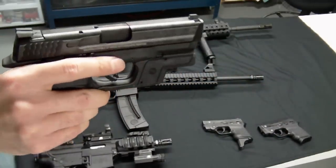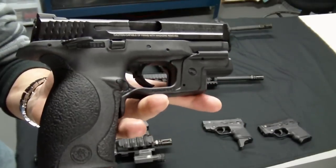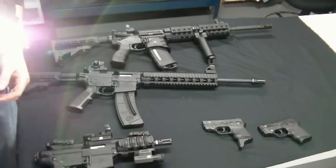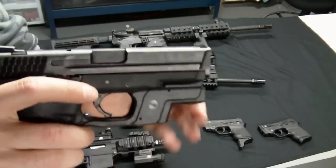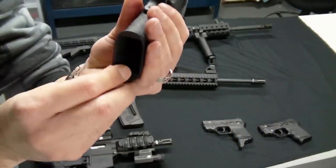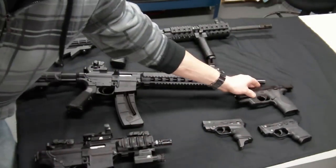Next we've got the Smith and Wesson M&P 9mm. This is our home defense gun — we keep this in the nightstand. It's got 17+1 round capacity in 9mm. It's got interchangeable back straps, which is a real nice feature — you can go with the larger version if you've got bigger hands. It's got the Crimson Trace light guard, night sights, ambidextrous thumb safety, ambidextrous bolt hold open, and a takedown lever that's real easy to use. Overall a real nice pistol I highly recommend for home defense.